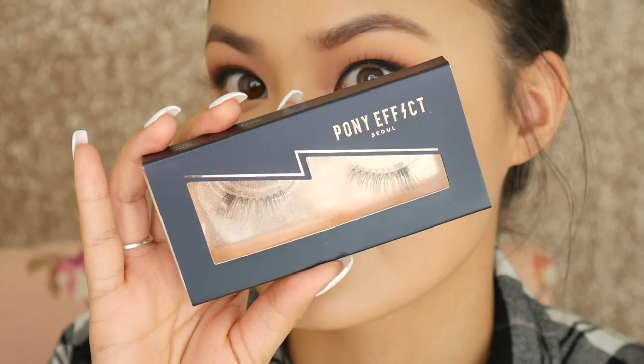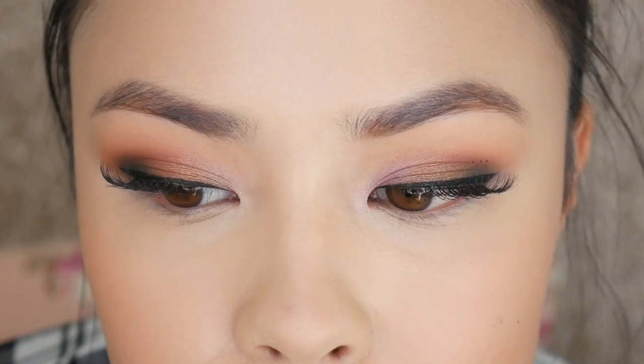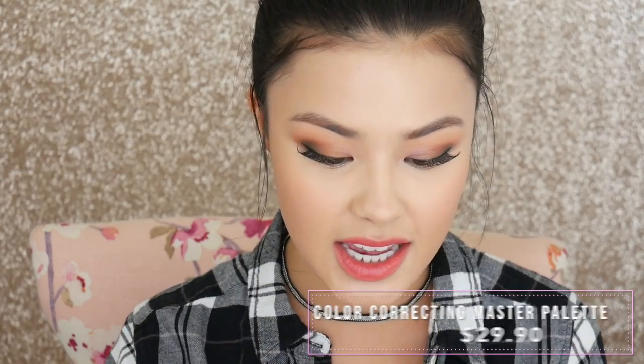I picked up a couple of her false lashes because they looked beautiful. I'm wearing them right now and they're gorgeous and easy to work with. Some have an invisible band, some have a black band, but all are very thin. I was actually surprised at the price point — for this quality of lashes, you're getting pretty good bang for your buck.